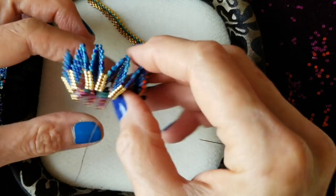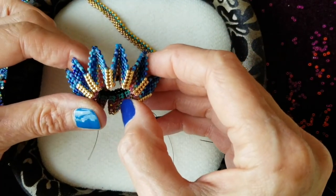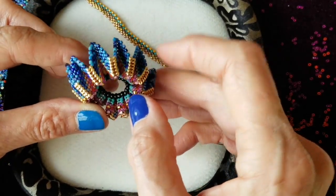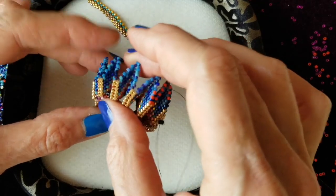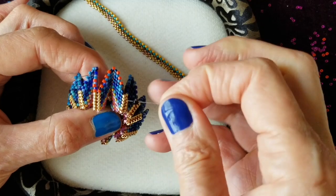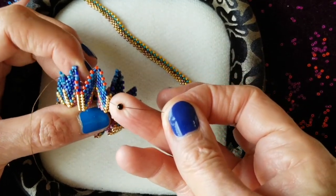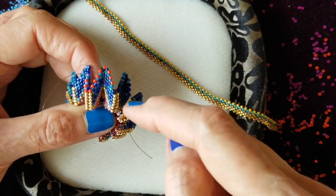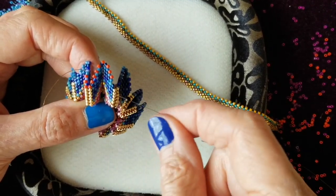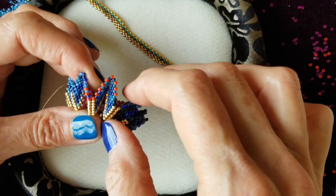I've now finished six rounds of my rickrack bangle, reinforced my edge by passing my needle and thread through this last round one more time, and now I'm starting the spine section, which is the easiest thing in the world as long as you remember a few basic facts. I've started a fresh thread with the orange beads, just passed up through a very few number of beads, a little stop bead here at the end, and this is the way you do it.